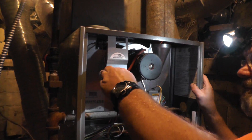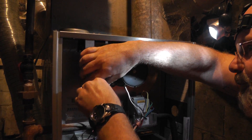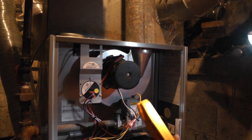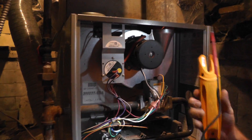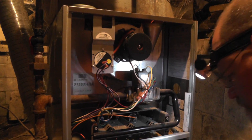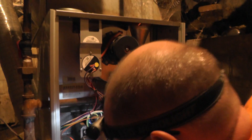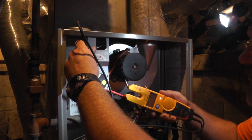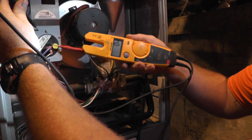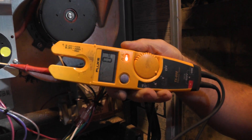We're going to come up here to the pressure switch and pull the terminals back a little bit so I can get my meter on there. I'm going to put this door on so I don't have to hold it. Testing the pressure switch — it's open. If it were closed, I would not be getting any voltage. To verify that, we go from the terminal to ground. You've got power on one side of the switch and no power on the other side, so this pressure switch is not making for some reason.